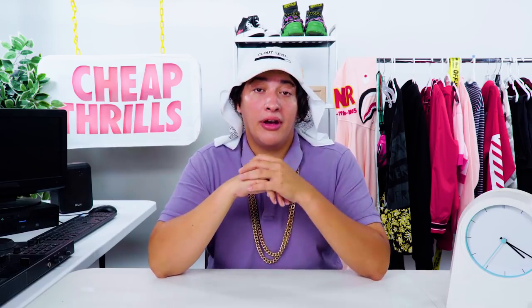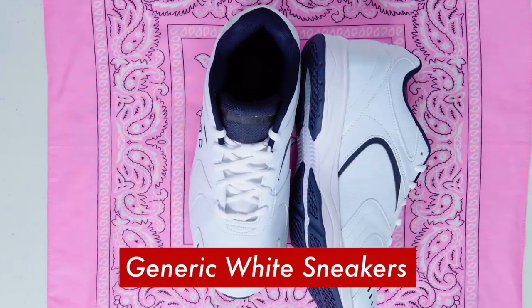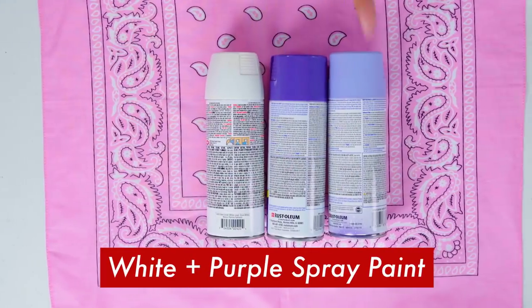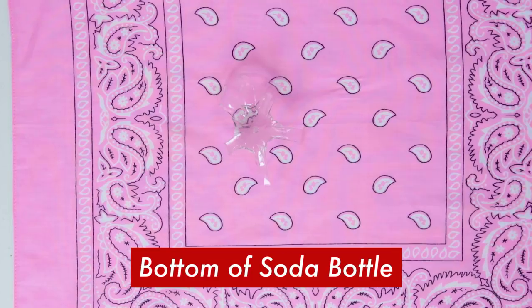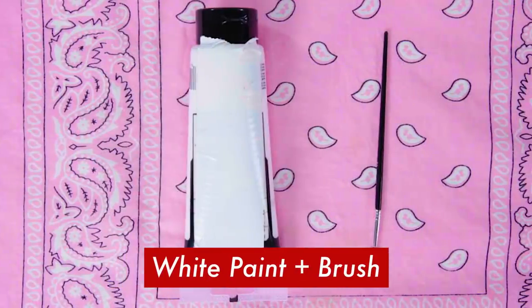Now the real ones will run you about 150 bones retail. And I know that we can do better than that, family. So here's what you're going to need: some generic white sneakers, some vinyl patches in white, purple, and light purple, white, purple, and light purple spray paint, a purple paint pen and some ribbon, a piece of foam, the bottom of a soda bottle, ribbed pink felt and some scissors, some white paint and a paint brush.